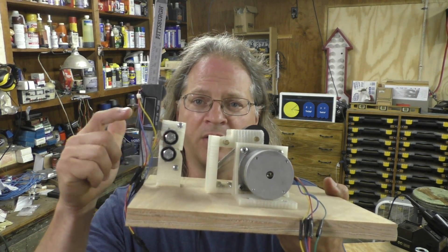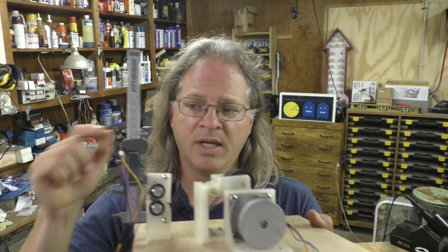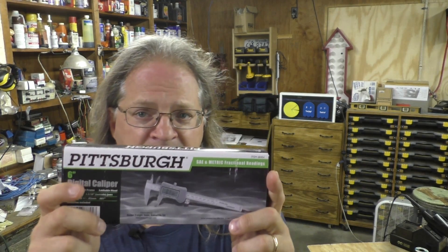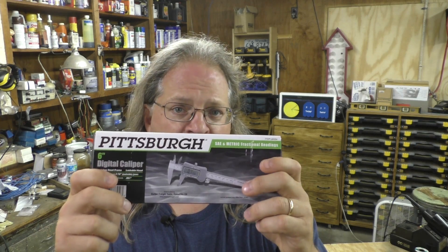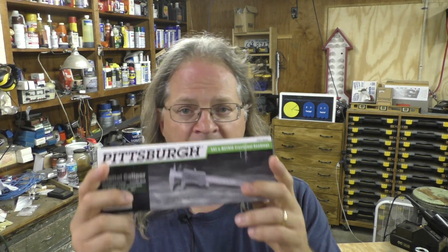The brick wall is right here: the digital calipers that control the puller rollers. The problem is with the Pittsburgh brand calipers — you get these at Harbor Freight, and you can catch them on sale for less than $10. The last time they were on sale with a coupon, I bought a bunch of these, and these are the desired calipers for this project.